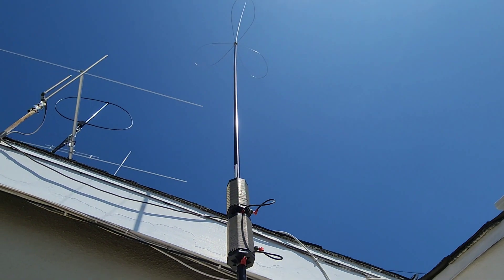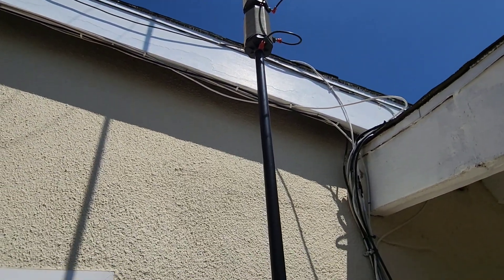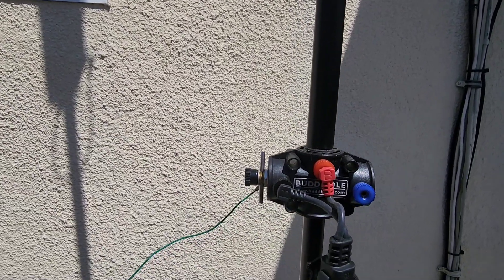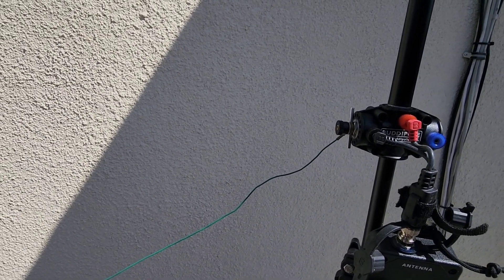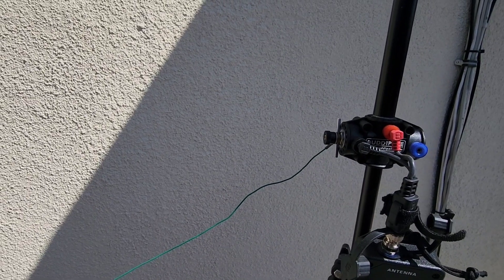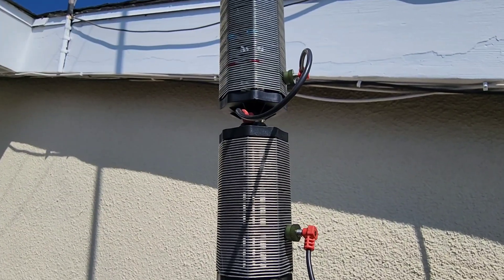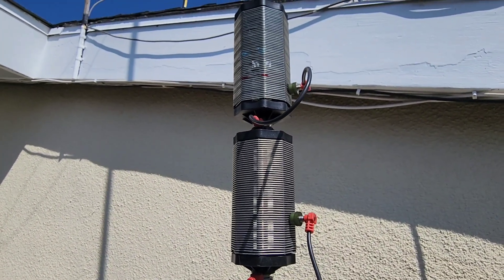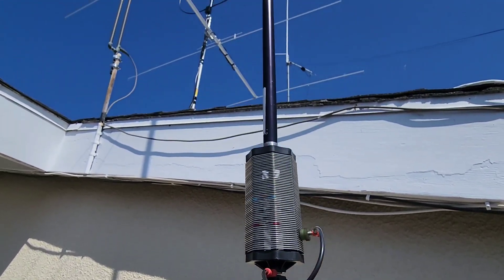This configuration is working out pretty well — better than expected. Of course there is the counterpoise wire; I just took two of the Buddy Pole 80 meter wires, tethered them together, and strung them out around the yard. Now let's talk about the load coils — this was quite a trick to get working right.